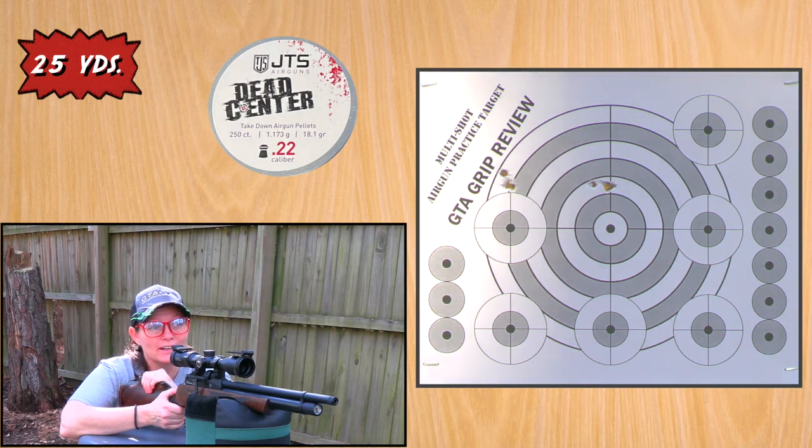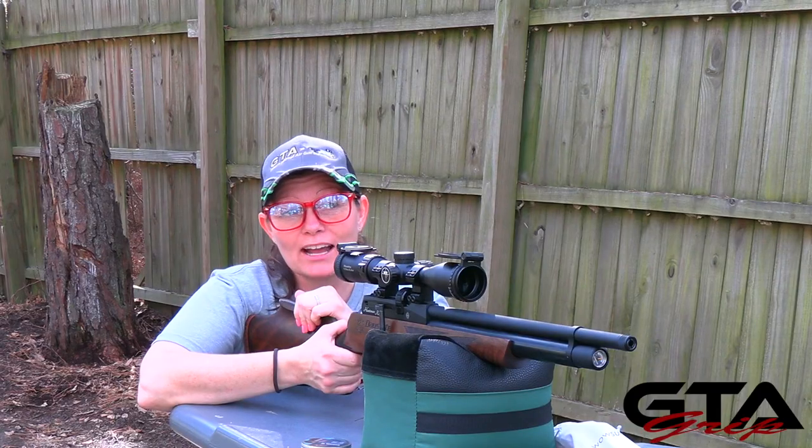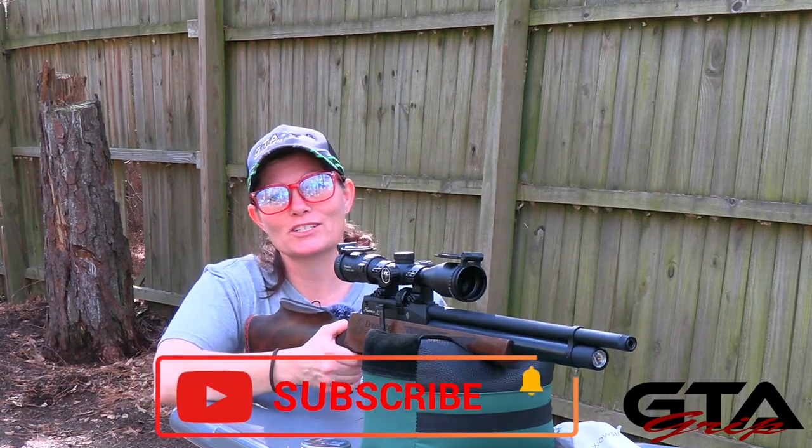Okay, that's the results at 25 yards. Both pellets did about the same as far as I can tell from here. I've got some more pellet testing to do with the Daystate Huntsman Revere in .22 cal — a plethora of other pellets, dome top, hunting, some slugs. We're gonna check it out and get back with you in GRIP part two, but that was part one.